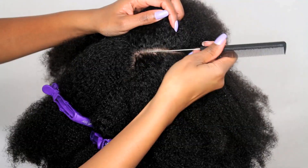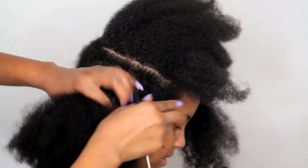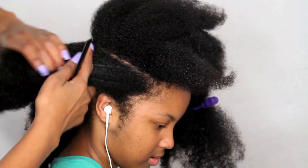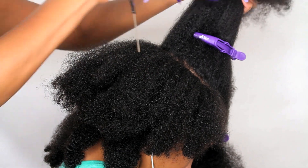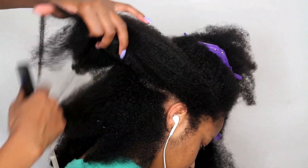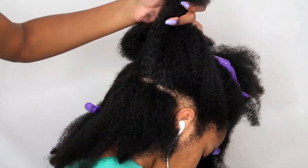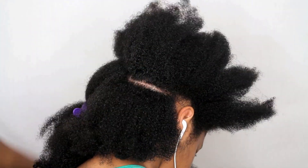By the way, I am doing this hairstyle on freshly washed and conditioned hair — her hair is damp. Now I'm going to make another straight part starting just above her ear, and we're going to take this part straight across to the center part as well.